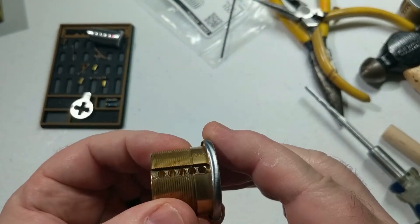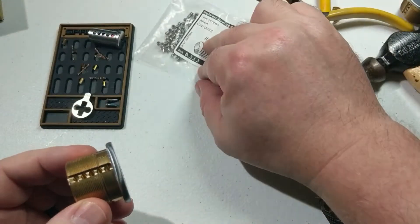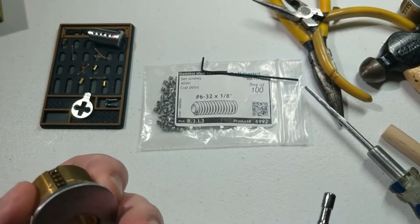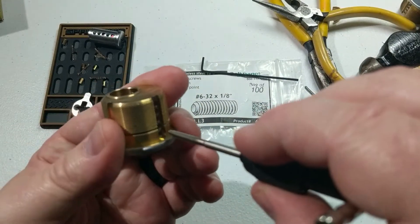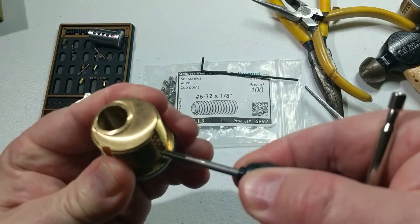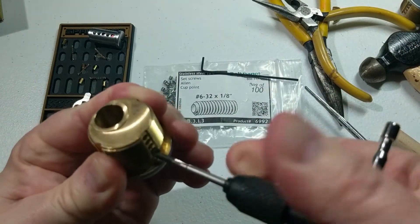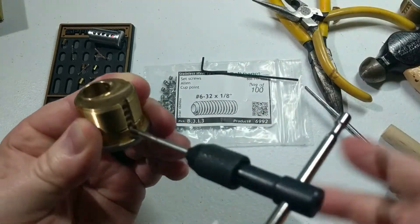We can go ahead and tap these. We don't have to go too deep since the screws are only 1/8 of an inch, so we're basically just looking for maybe two or three little threads in here. We'll start at the front. This is brass so it's very soft — you don't really have to put too much pressure on this. Then we'll back it out slowly.